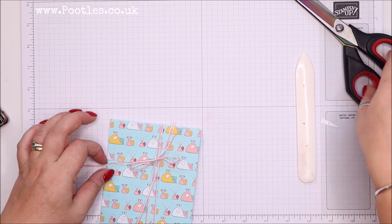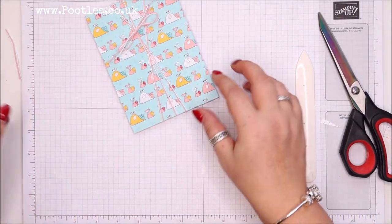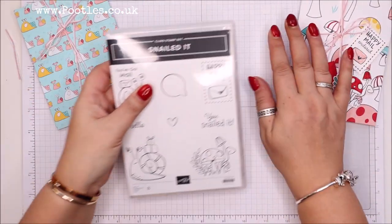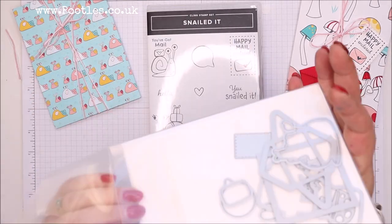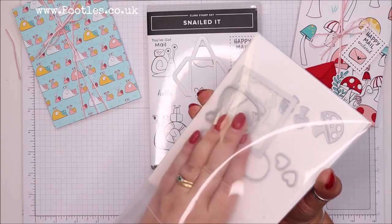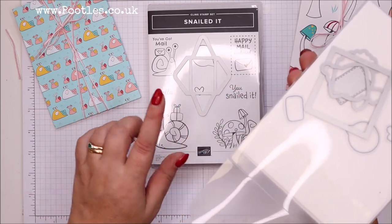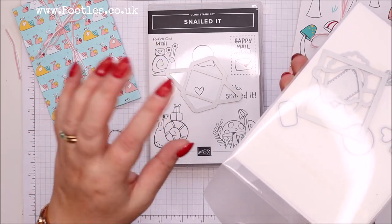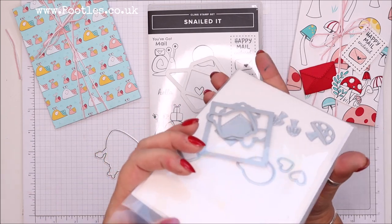Right, now I want to put a little bit of detail on. Snail Dip is gorgeous and it comes with matching dies. One that I'm probably most excited about is the little envelope die. Years ago when I first started crafting you could buy pre-die-cut little envelopes of this size — you bought them in a pack of, I think, six sheets with six on, so 36 of them. They used to cost five pounds.